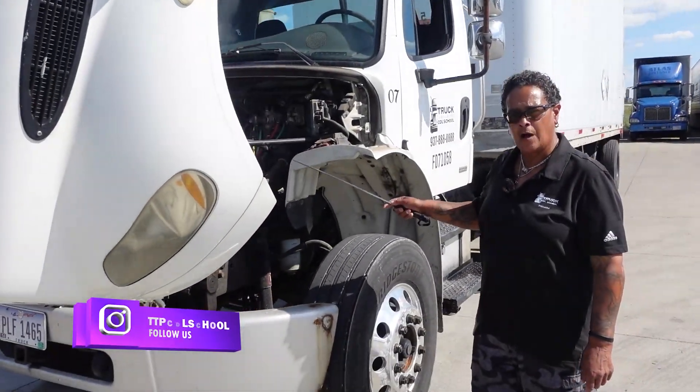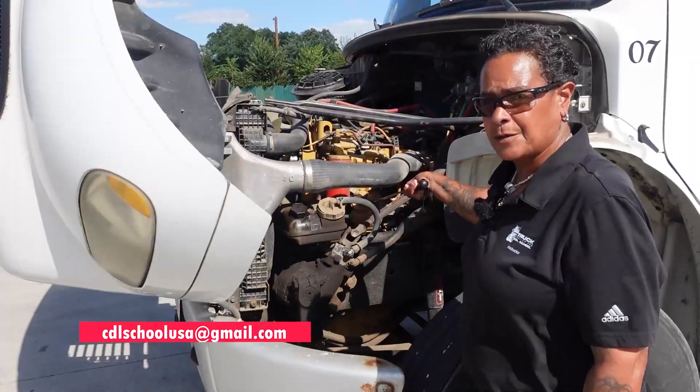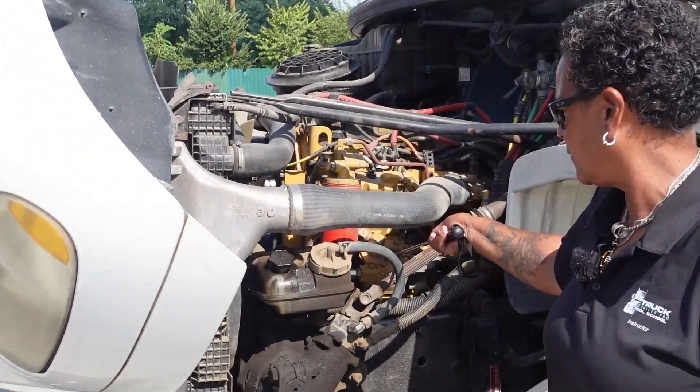I would check all my hoses and wires the same as I did on the passenger side of the vehicle. Air compressor: securely mounted, not cracked or broken, all my connections are tight, they're not leaking, and it is gear driven.